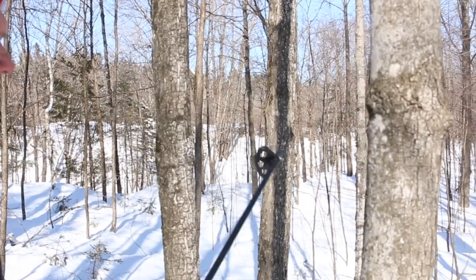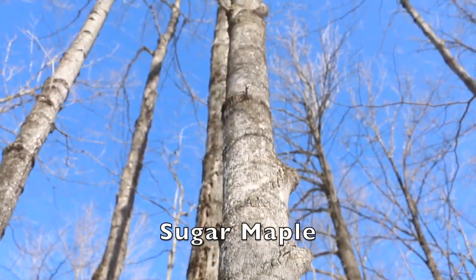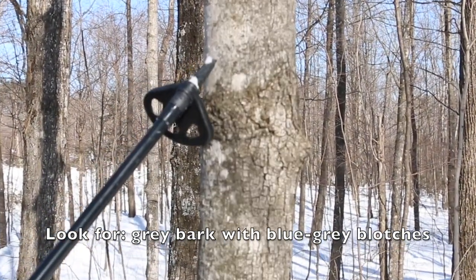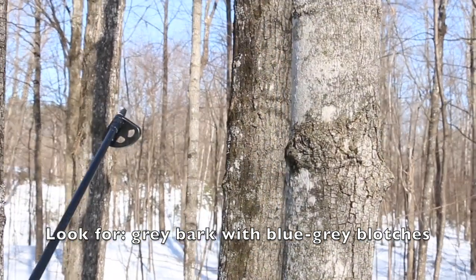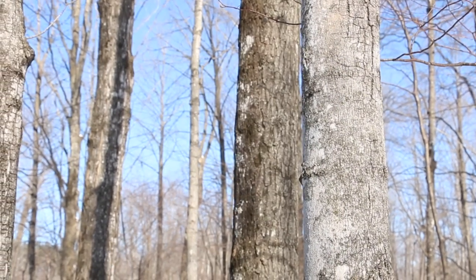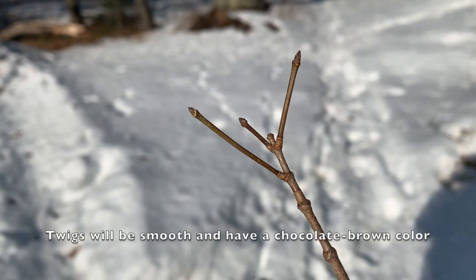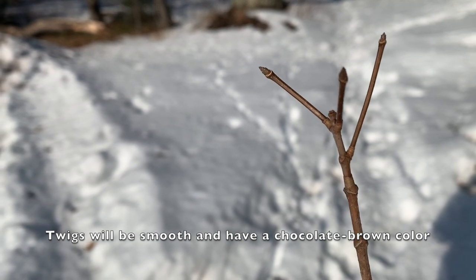Our first stop is going to be taking a look at sugar maple. It's certainly an excellent tree for shiitake cultivation and it's somewhat easy to identify because of the gray-blue blotches that we find growing on the bark. This is evident on smaller diameter wood but also as the tree matures that characteristic still hangs on. If you have access to a twig, check it out — it's going to have a chocolate brown color.